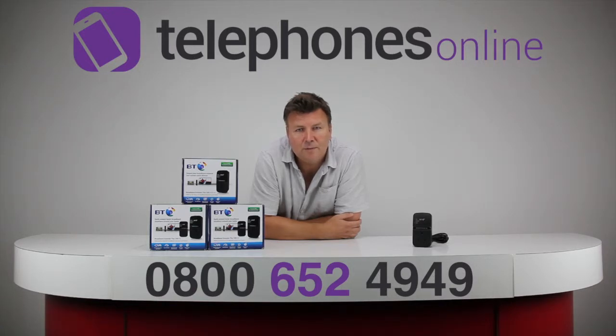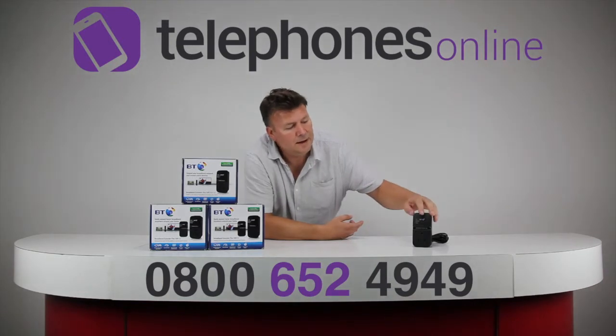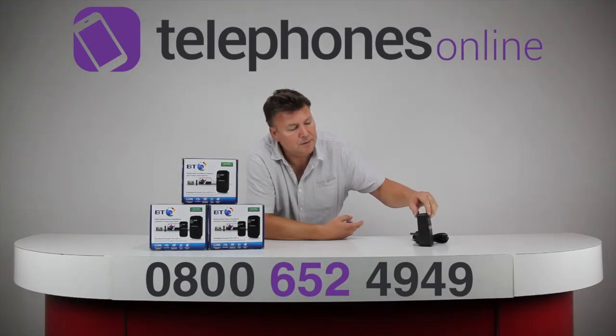The good news is it works with all broadband providers and it uses your home's electrical wiring to enable you to provide broadband anywhere around the home.